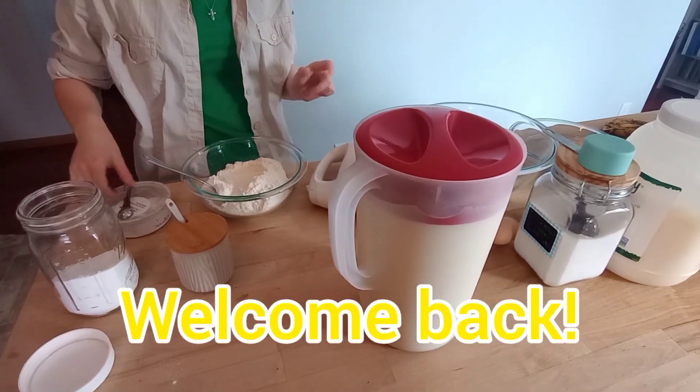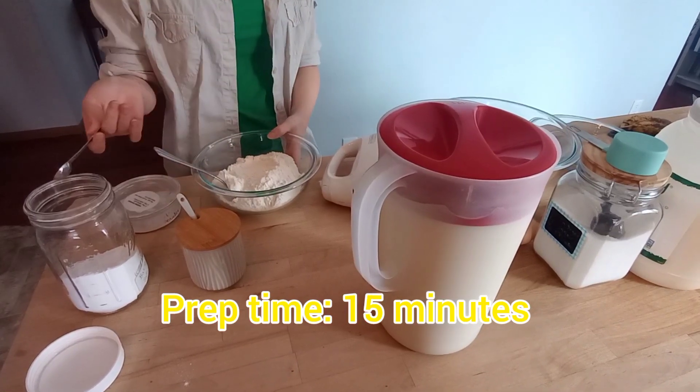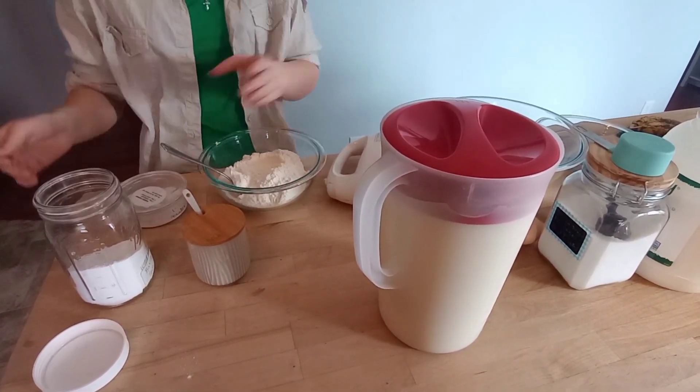Hey guys, welcome back. It's Allie Kay. Today we're going to be making banana bread. So when my friends asked me to make banana bread on my channel, I'm like, okay, because I was totally out of ideas.